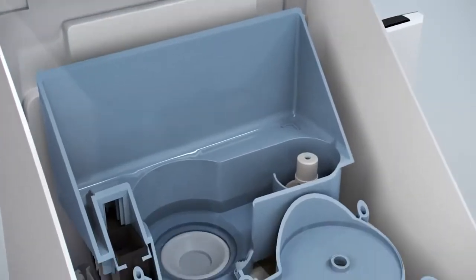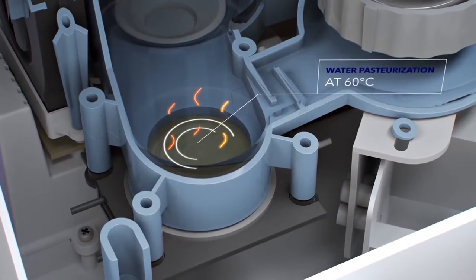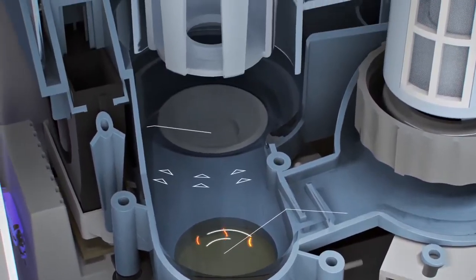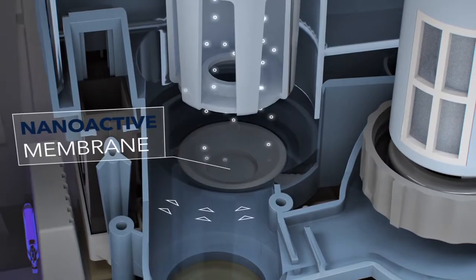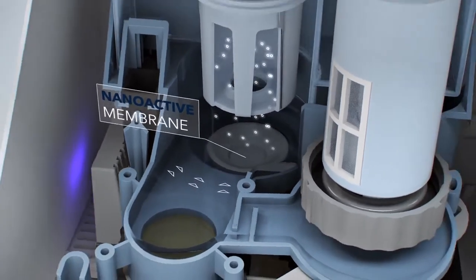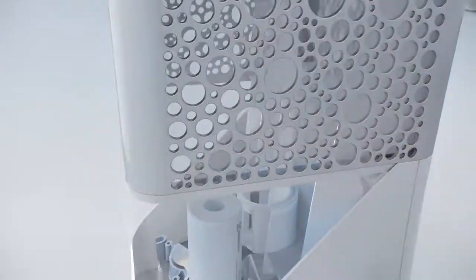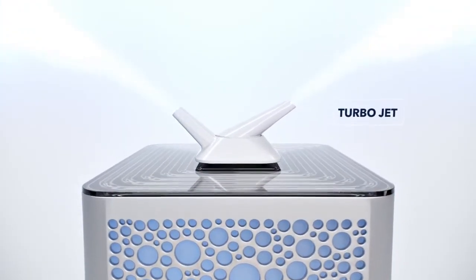During the pasteurization process, thanks to the latest generation membrane, the vestiges of bacteria are destroyed in water. The water turns into mist and, carried by the air flow previously cleaned by antibacterial UV lamp, it goes up the spraying chamber, where it is spread smoothly around the room by the turbospraying nozzle.